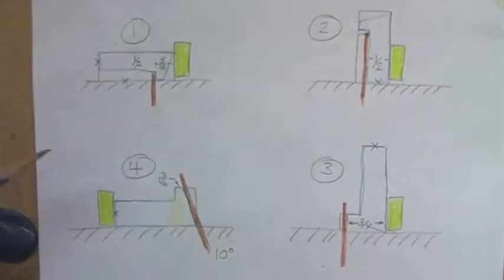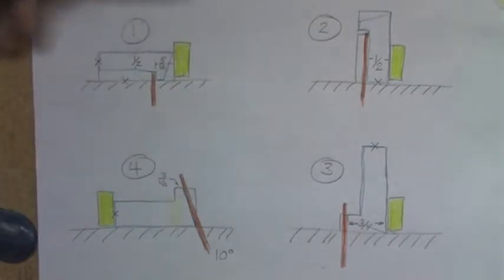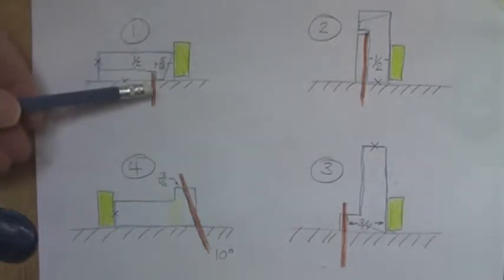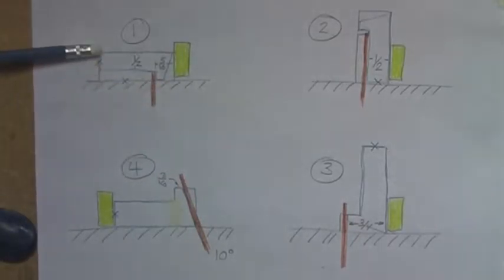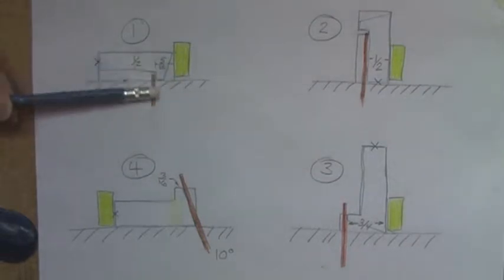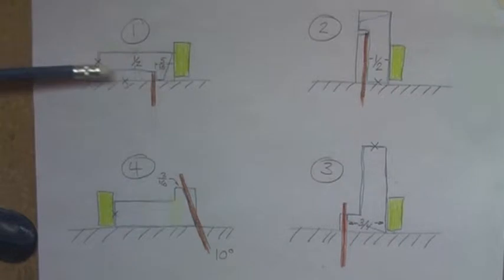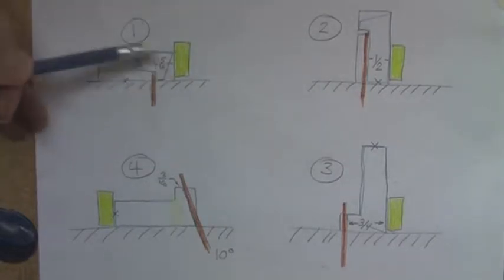We're going to do four cuts to turn the square piece of wood into the shaped wood for the frame. The hash lines are the table saw table, the yellow is the fence, and the reddish orange is the blade. In pencil I've drawn the rectangle of the wood as it gets cut, and in blue is the final shape I want to get, superimposed on the pencil. The X's are the rough edges that won't be seen when the frame is assembled.